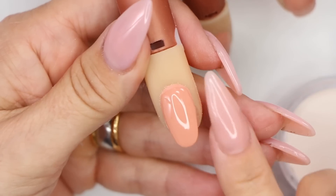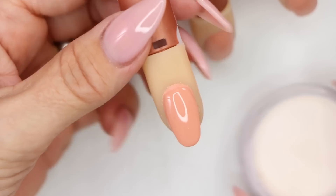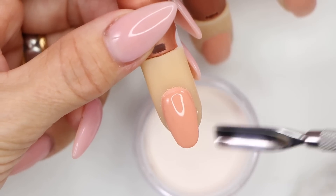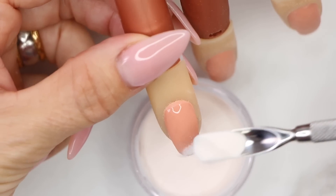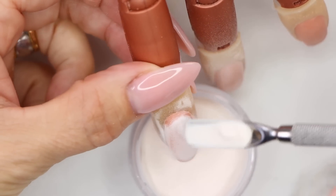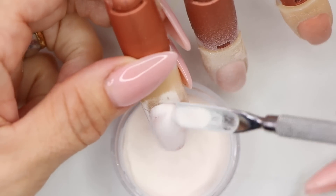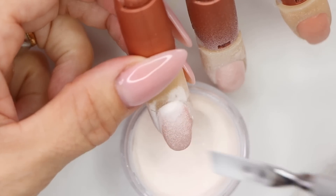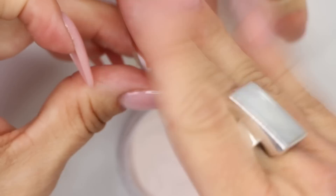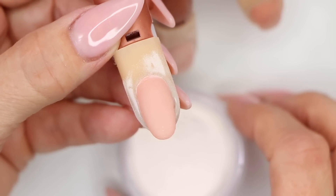These layers are nice and thin. This second one we're going to leave wet and sprinkle the powder into it. I always like to start at the cuticle area and work my way up, turning the finger to make sure I'm hitting all the sides and covering the nail completely. Point the finger down, tap it off, and get it in the LED light for at least 30 seconds.